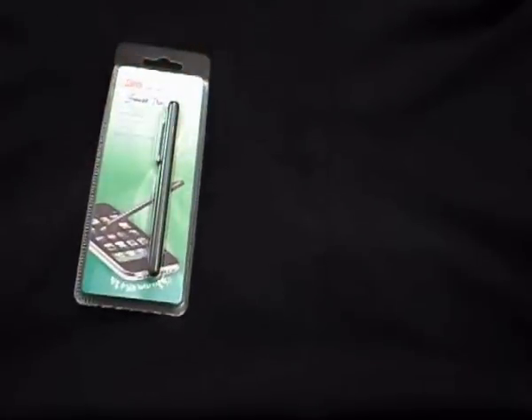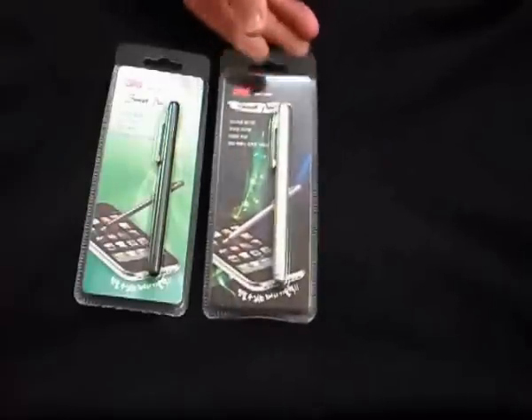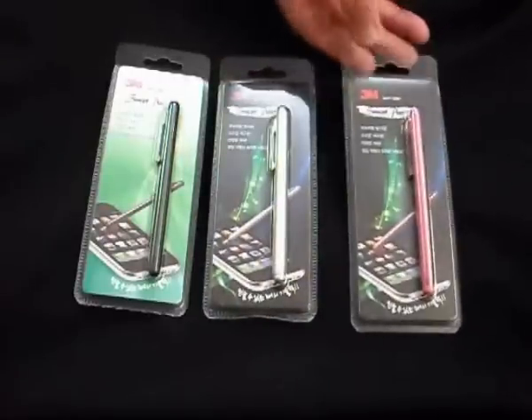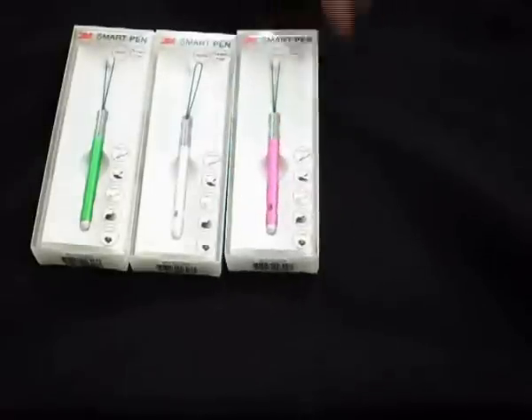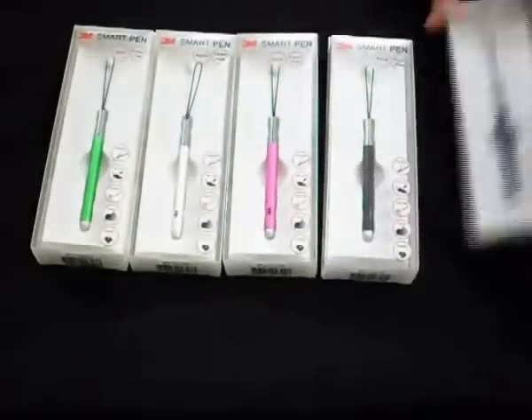The pen type clips into a pocket and is available in four colours: black, white silver, and pink and silver which is coming soon. We also have a capless style which is available in green, white silver, pink, black and blue.